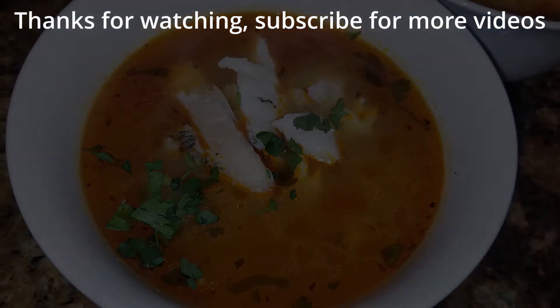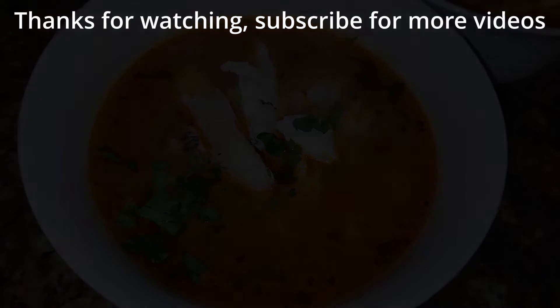I hope you enjoyed this video. Give this a try, leave a comment, let me know if you tried it and liked it. Don't forget to subscribe for more videos and put a like. This is the PA — we'll see you on the next one.